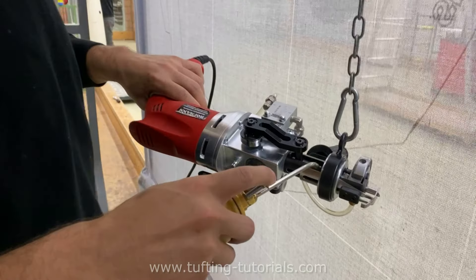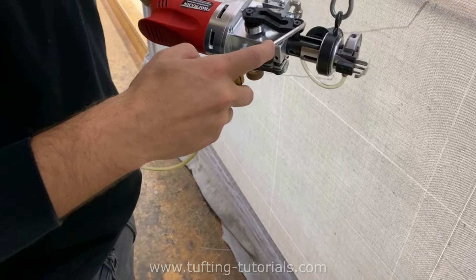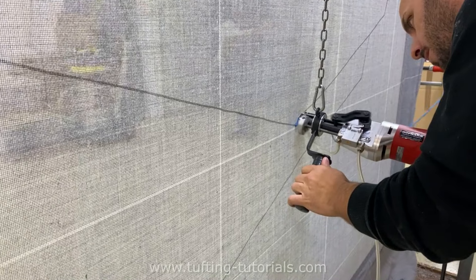Before he starts, he oils the tufting gun. Maintenance is important, guys. Now we start with the outer line first.